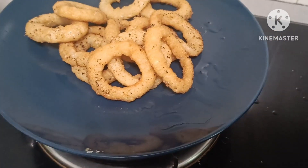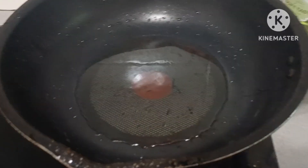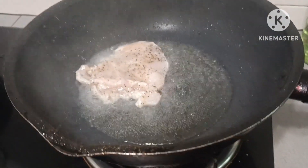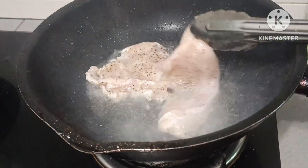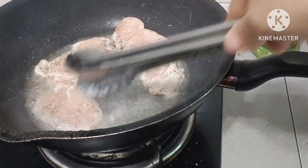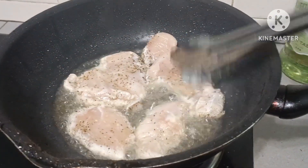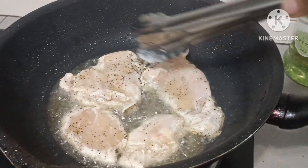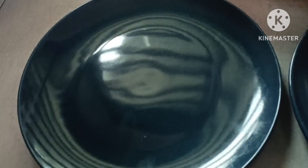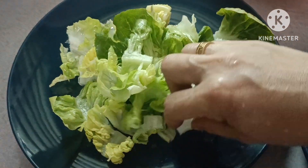Sarap na. Favorito ni Bisayang hilaw. So anong hinan na natin itong chicken breast natin guys. Nandiyong mainit na po yung oil. Bilis lang naman itong malutoin guys. So habang nag-ano tayo sa chicken breast natin guys, i-arrange na rin natin itong salad natin guys. Para tuloy-tuloy po tayo.